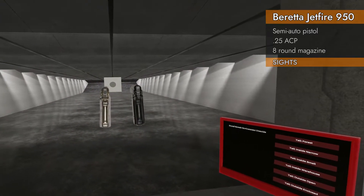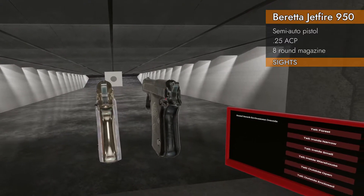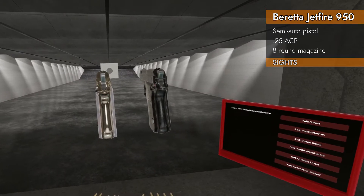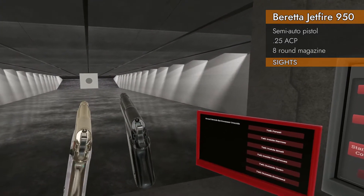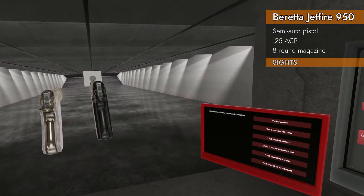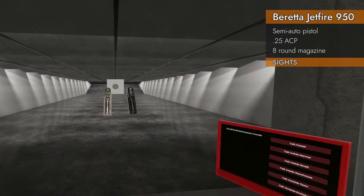Let's take a look at the sights. They are tiny baby sights — look at the baby sights, you can barely see them! It has a tiny front post and a tiny rear notch. It's impossible to see them, especially if you hold them out. Oh my god, this is gonna be a mess.